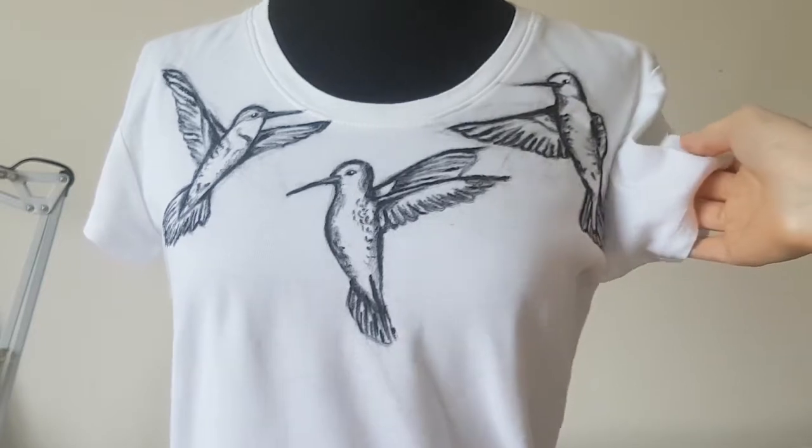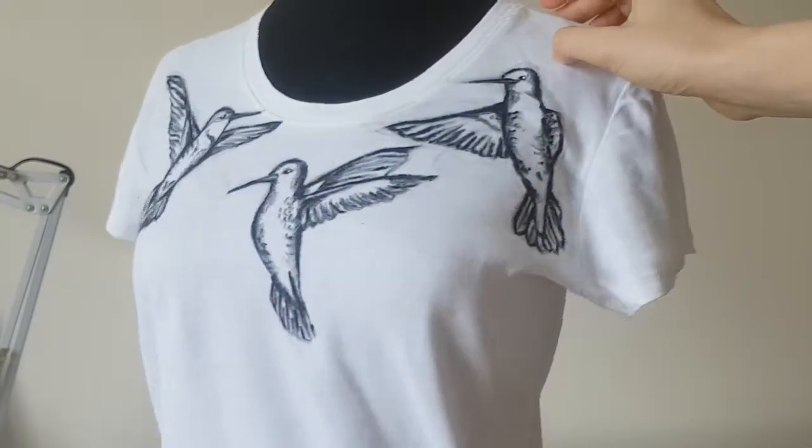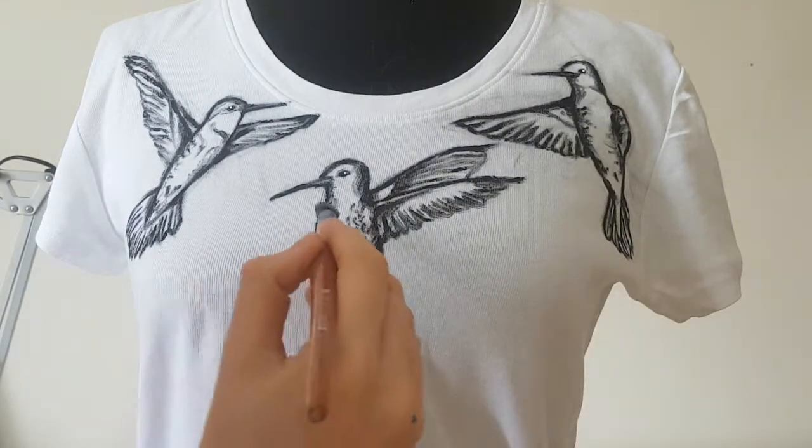I transfer the images of the hummingbirds to the t-shirt and outline them with black paint. Wait until the black paint is dry, then begin to paint with colors.